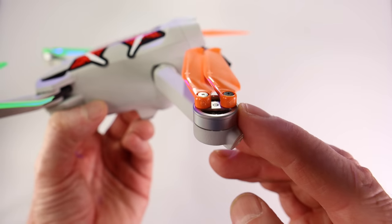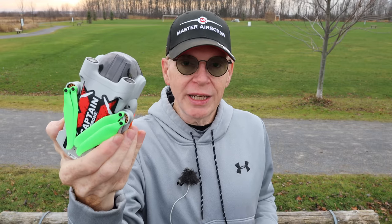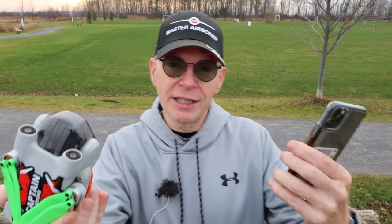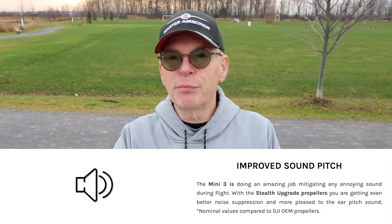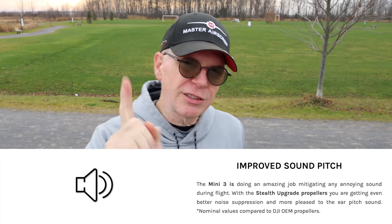The Master Airscrew props are plug and play — they fit just like the DJI props. Besides the cool factor, what's the reason to get these over DJI props? According to their website: first, improved efficiency — you get one more minute of flight time. Second, improved sound pitch — they say they sound better, probably at a lower pitch. Here's a sound test.